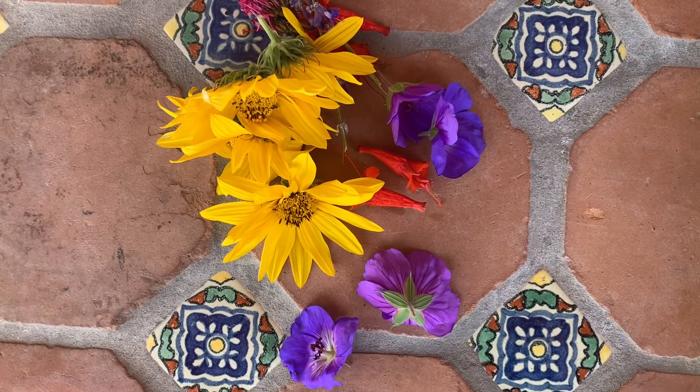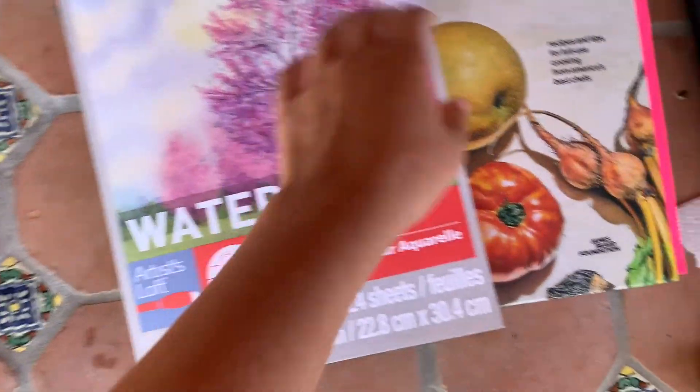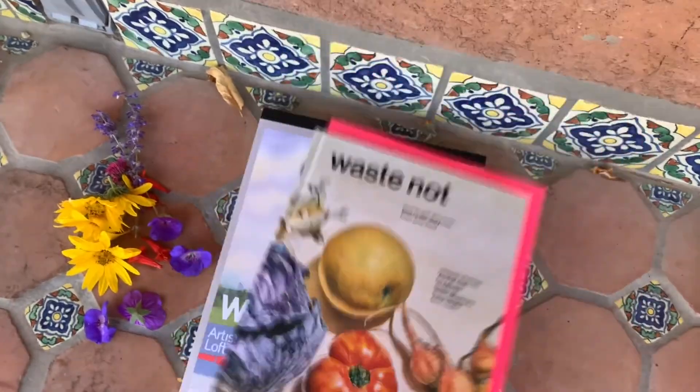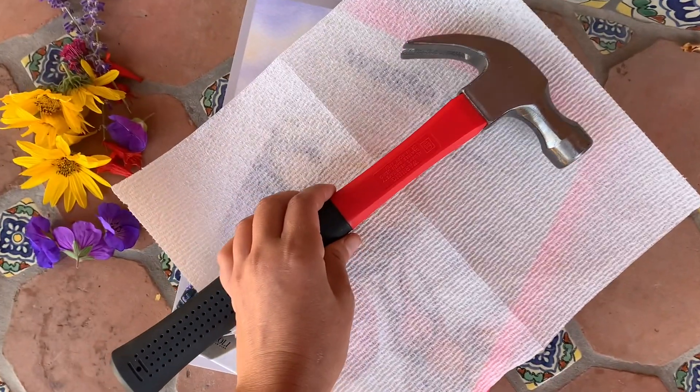Back at my house I have my flowers that I found on my walk and from my backyard. I grabbed some watercolor paper, a big heavy book, some paper towel, and a hammer.